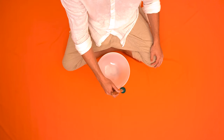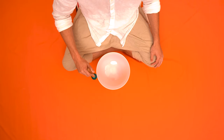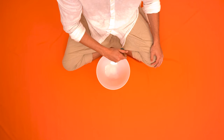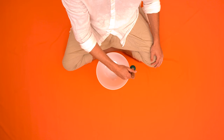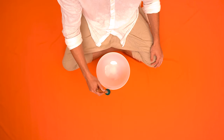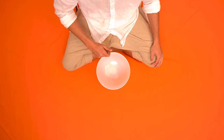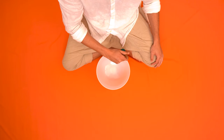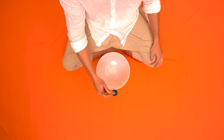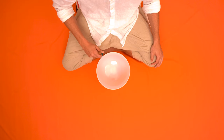Represented by the color orange, it's believed by some your sacral chakra is the second of seven energetic centers in your body. Located in your pelvis near the sacrum, this chakra governs your well-being, your ability to enjoy life in physical ways, the comfort in your sexuality, and your capacity to develop a sense of abundance in your life.